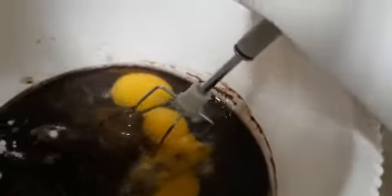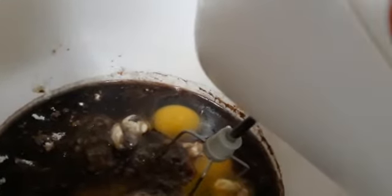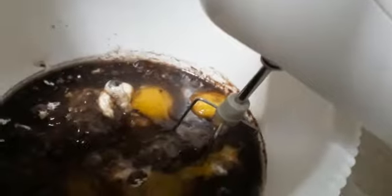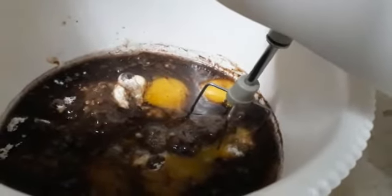All ingredients we will mix together: sugar, oil, egg, baking powder, vanilla extract, and one glass of coffee. Later on we will add some water. Don't mix it over, okay guys.